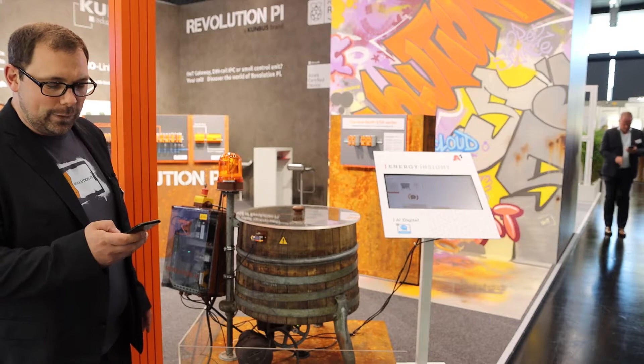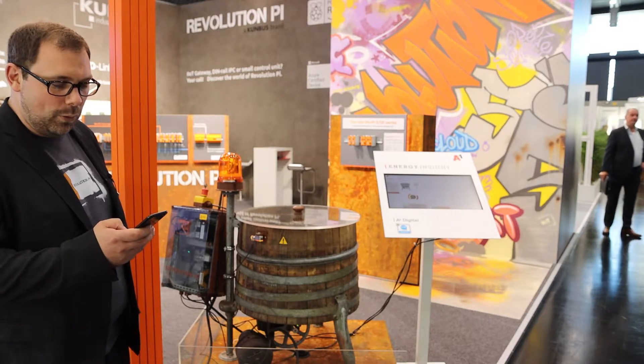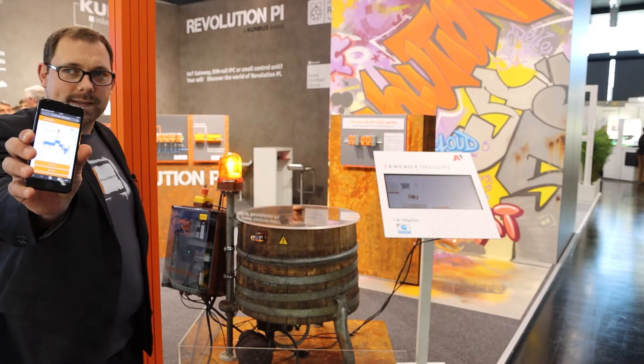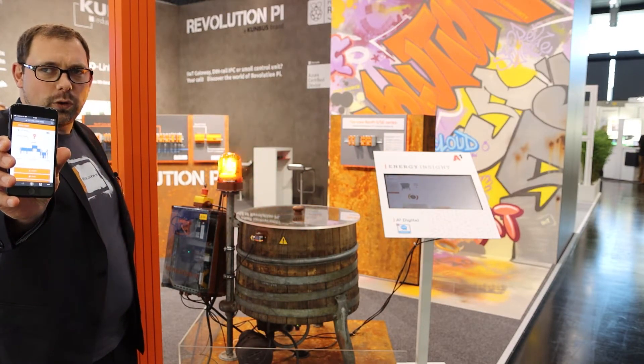Now let's try to turn this machine on — of course from the smartphone. Works like a charm, does it? So what you can see here is Node-RED.